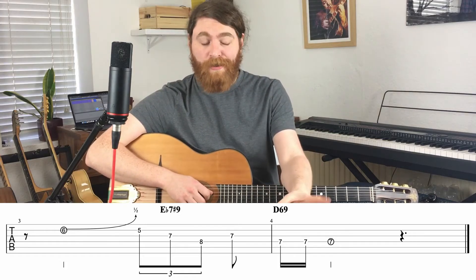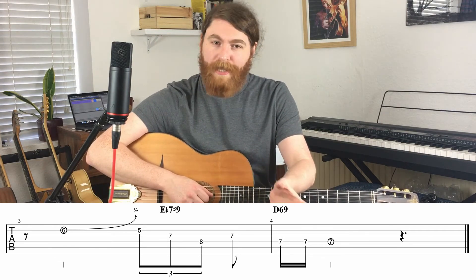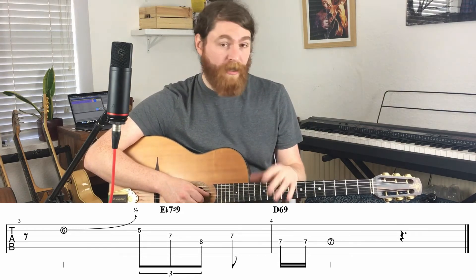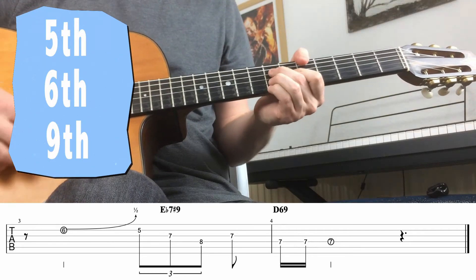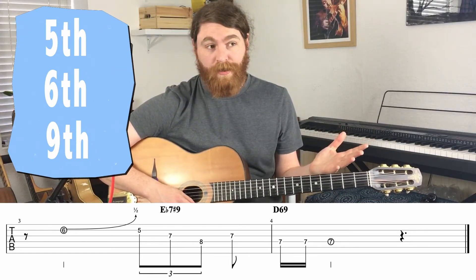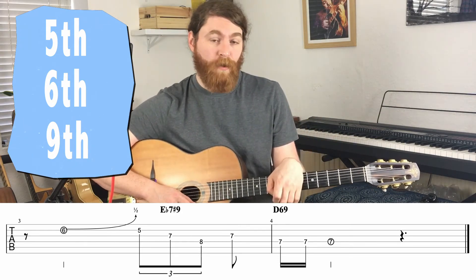Half bends sound really cool. In theory you can bend up to any note in a half bend, but some will sound better than others, and some are more in the style. In my experience — and this really is just my personal take on it — I think the notes that sound best are either the fifth, the sixth, or the ninth. So let's say we're in A major, playing over an A major chord: finding your fifth, your sixth, and your ninth, and doing little bends up to there sounds pretty cool. I'll give you a very quick demonstration of each one.